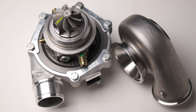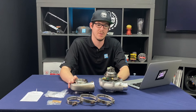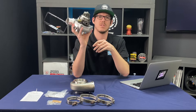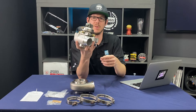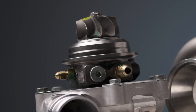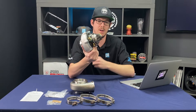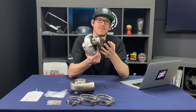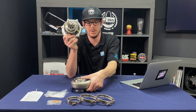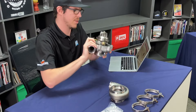The G25-550 is suited for engines from 1.4 liters all the way up to 3 liters, and is good for up to 550 horsepower. The big selling feature of these turbochargers is Garrett's new turbine design. The turbine wheel is completely forged and has been redesigned — compared to their previous generation, it flows 15 to 20 percent more efficiently, which is why they can make so much power out of something that looks smaller than you'd expect.